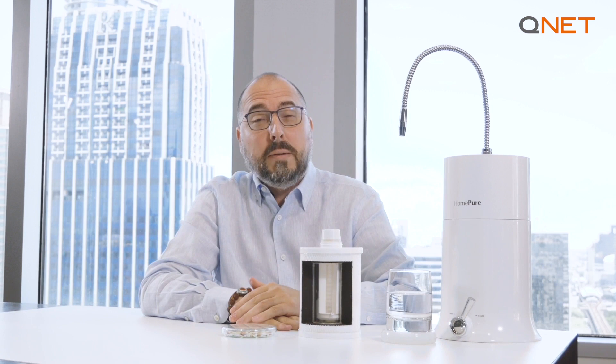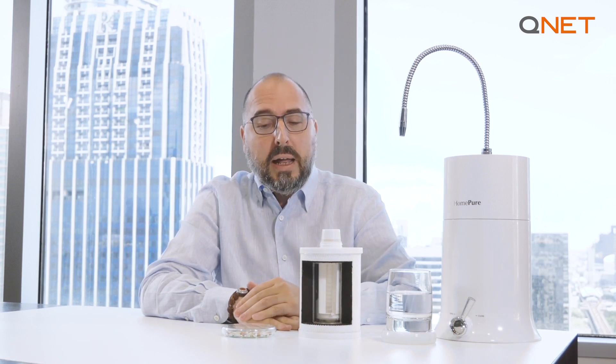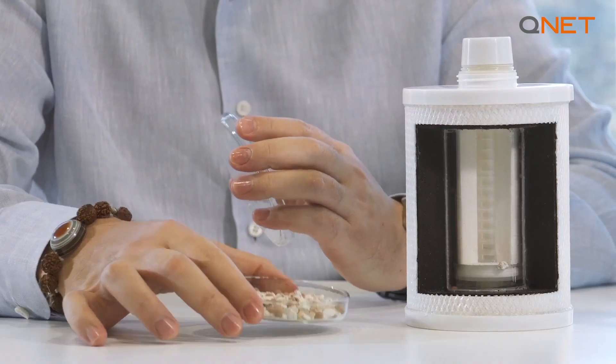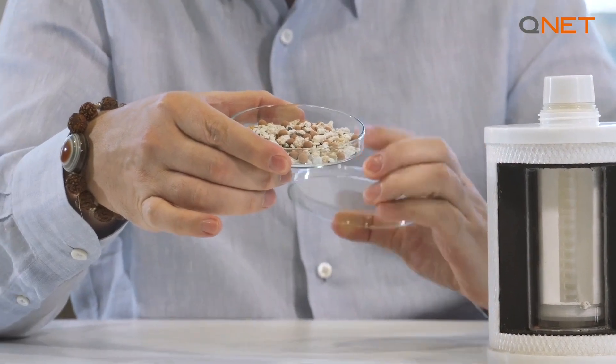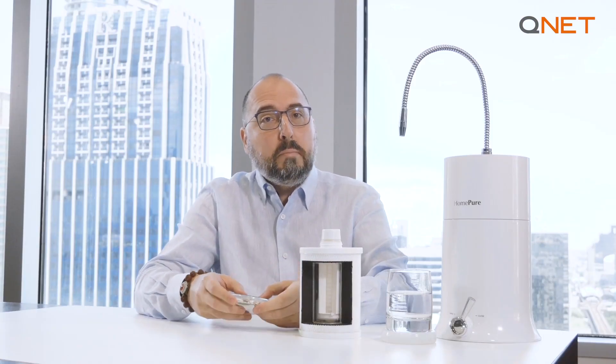After my recent video about HomePure Nova, I got a lot of questions and DMs on my Instagram and Facebook, with people asking me to explain a little bit more in detail about the Pi water ceramic balls, which is basically the fourth stage of this incredible filter. Pi water was originally discovered and researched by Dr. Akihiro Yamashita in 1964, and Pi water allows the human body to better absorb oxygen and minerals in our daily drinking water. Pi water basically activates a positive immune response and reduces free radicals.